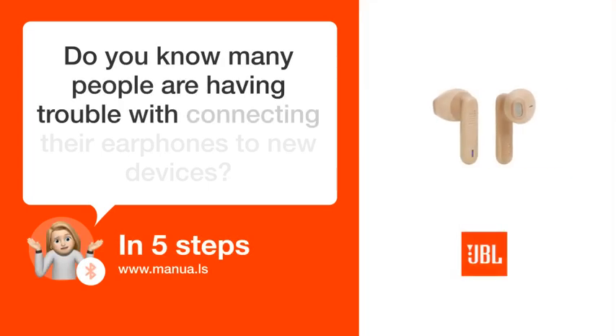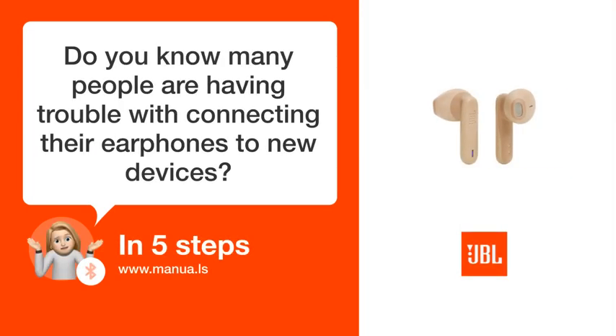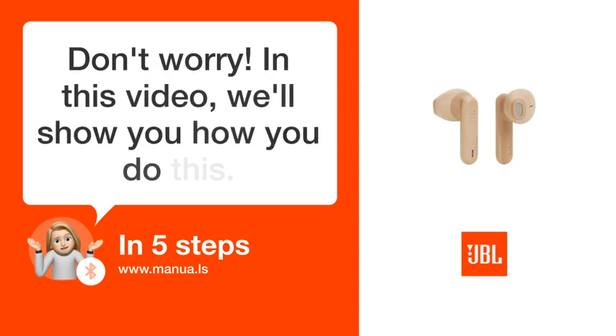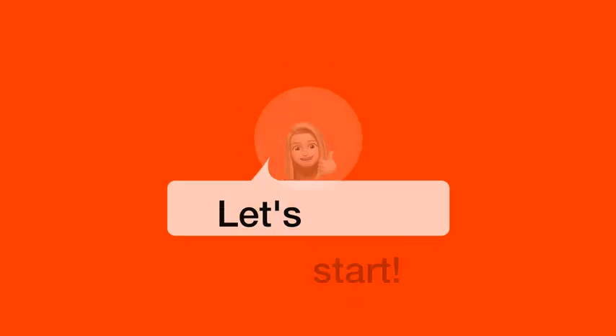Do you know many people are having trouble with connecting their earphones to new devices? Don't worry. In this video, we'll show you how you do this. Let's start.